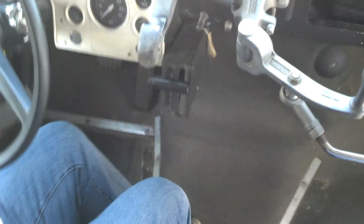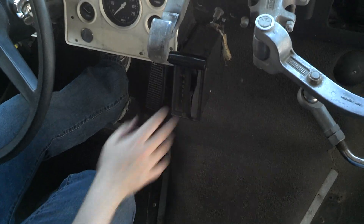Put it in reverse, Ben — let's see if it has a backup beeper. That's the deal breaker — you've got to have a backup beeper. I don't hear a beeper, but that's easily fixed.